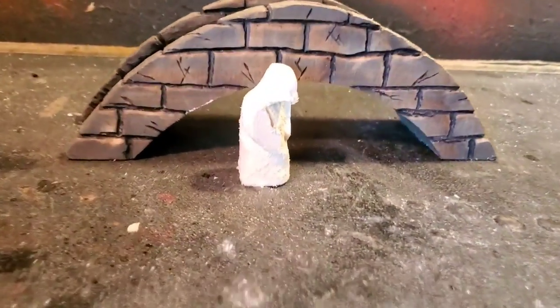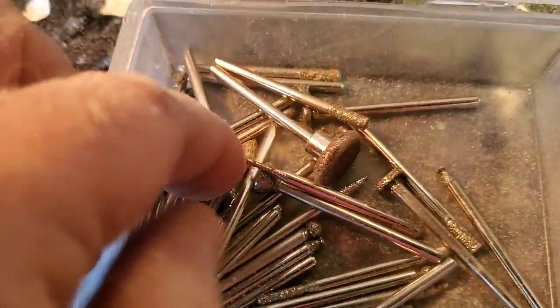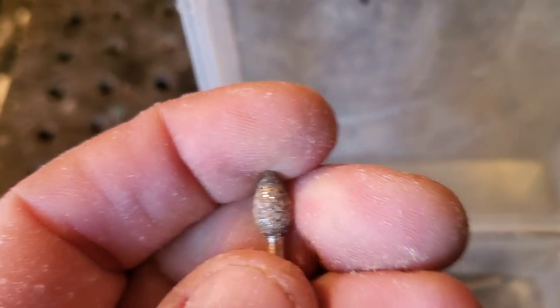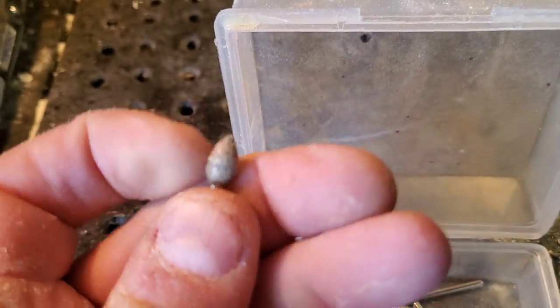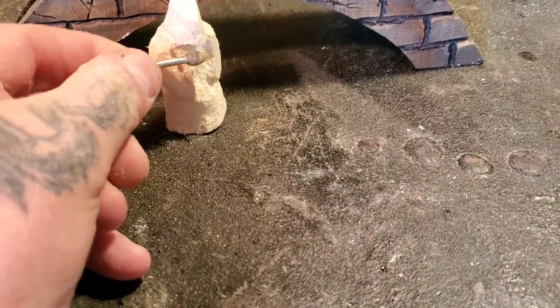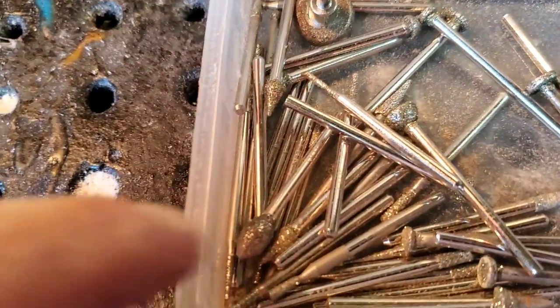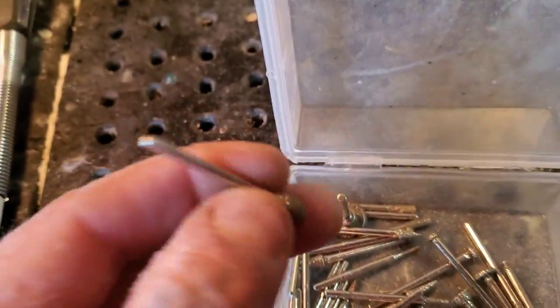I'm gonna drink some coffee, check it out a bit, and figure out what my next move is. I think I'm gonna switch over to these diamond burrs — the flame shape. I repeat this in my videos and Just Carve Rob does too: this one's a little bit plugged up. I need to get that stone to unplug these burrs — I'll have to get one. So after my break I'll start hitting it with the diamond burr flame shape. These are pretty aggressive diamond burrs.